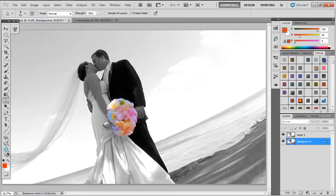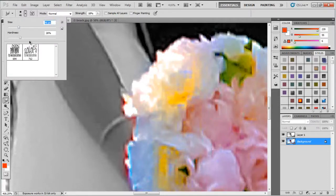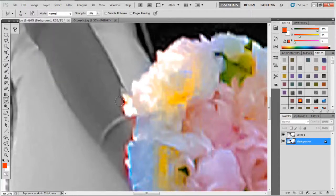I told you I would show you how to fix where I brought the color of her wrist and hand in. You're going to pick your smudge tool — bring that down. And you're going to bring the gray in. See? It's bringing the gray in. You're smudging gray in a little bit to get rid of the wrist colors. That looks about good to me.